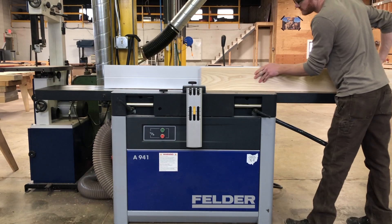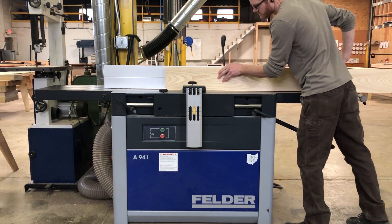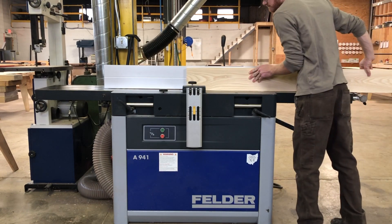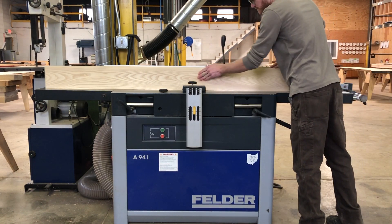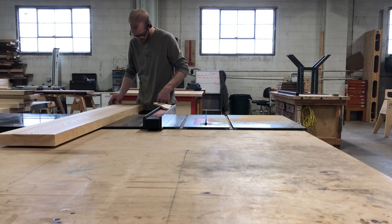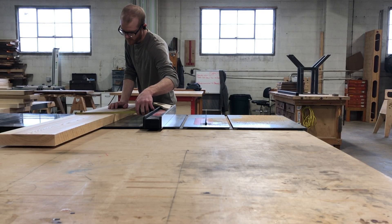Next, it's back to the jointer. Here we're making one edge 90 degrees to the face. If your board is crowned, you want to make sure that the crown is up, resulting in two points of contact on the jointer bed. After a few passes, it's off to the table saw.